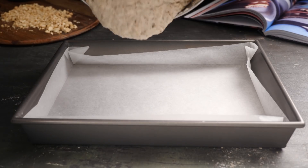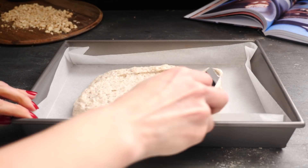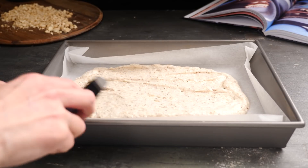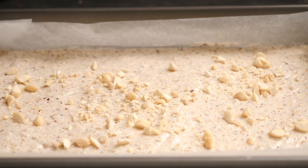Pour the mixture into a lined baking tray and spread it out to make it flat on top. This tends to stay exactly where you've put it — it doesn't flatten out as it bakes — so spend a little time evening it out. Then sprinkle chopped nuts on top and bake.